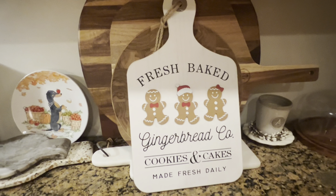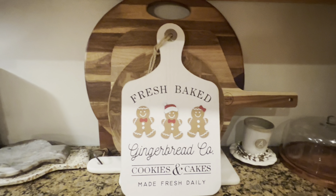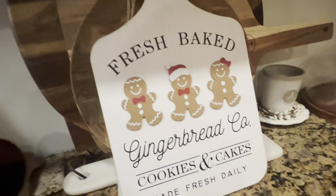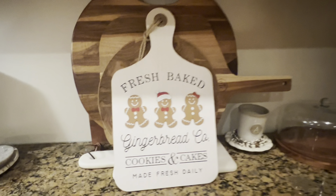Do you think I can pull that off? I think I'm going to have to put that dachshund plate somewhere else, because it doesn't go with the gingerbread. I think that looks cute.